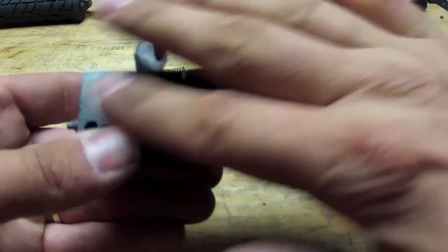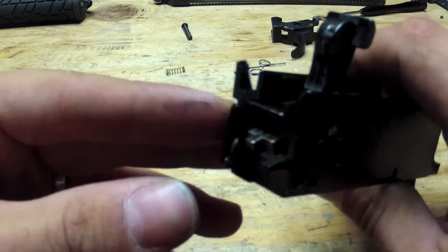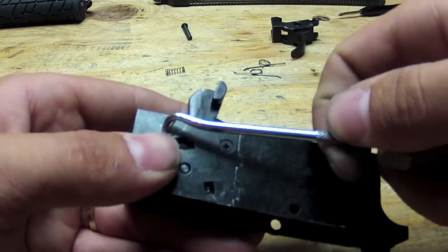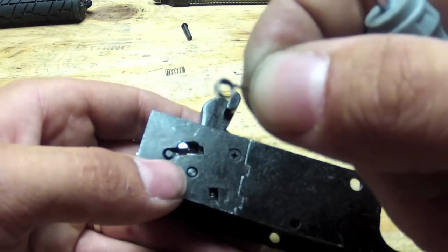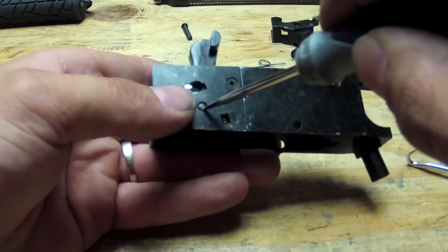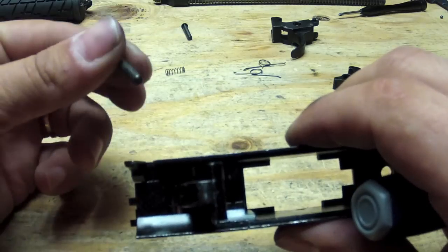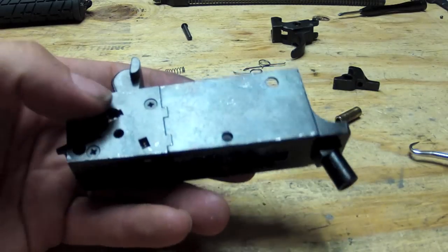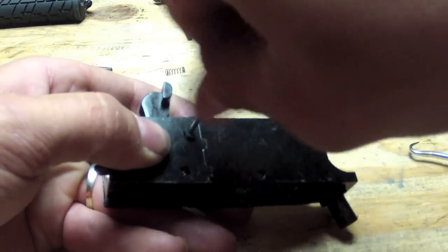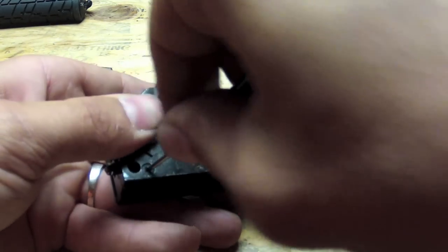Next you're going to want to take apart the front of your trigger box, which includes your hammer and your firing pin. Take a little pick like this and take out your firing pin spring. Put that to the side. Next you're going to pop out your hammer pin. Then you're going to want to take your trigger box apart - take out these two screws. Remember that the smaller one goes to the top and the longer one goes to the bottom.